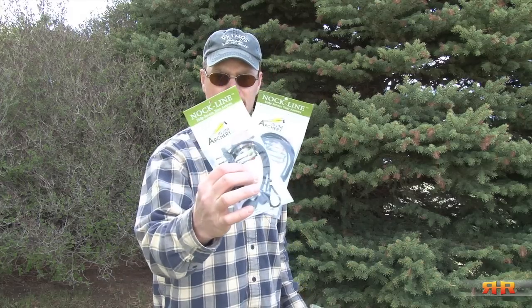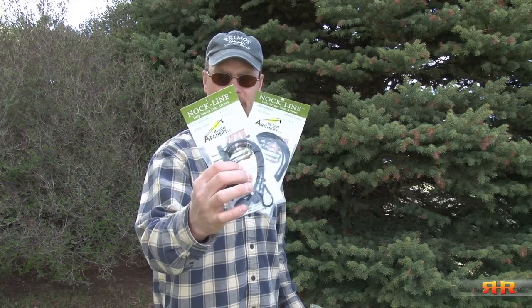Hey everybody, welcome to another Sweet Feed and Roe Hunting Resources. I wanted to take a minute and share with you a product that I had the opportunity to test this spring, and that is the Nock Lines from Inline Archery.